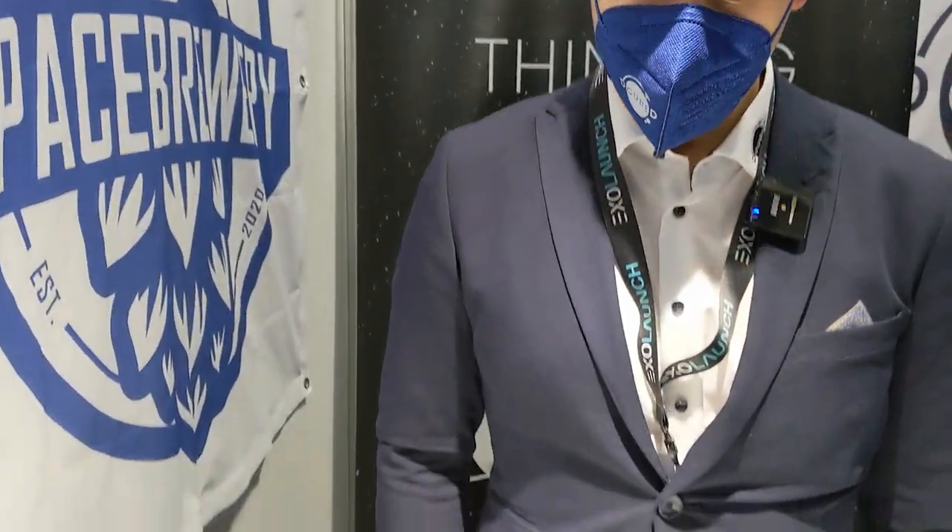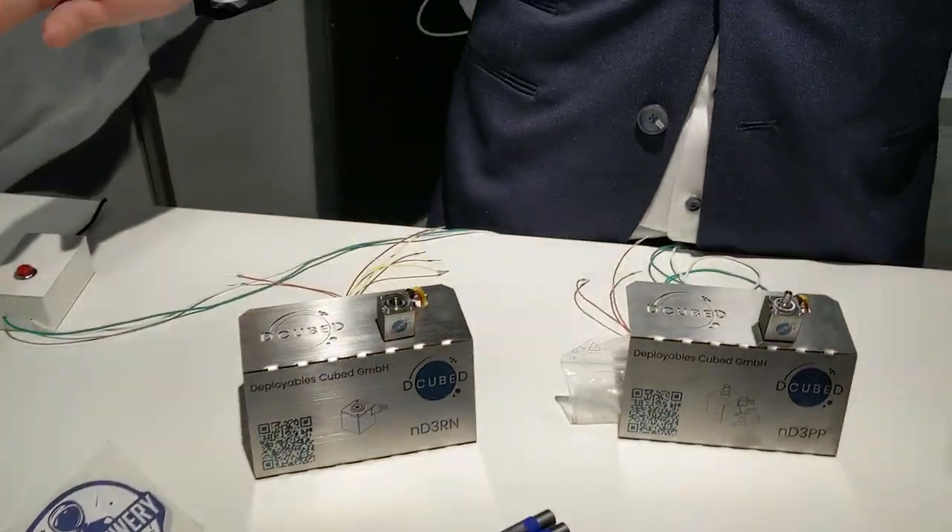Hey, I'm here with Thomas. Hi, Thomas. Hello, hello. We're D-Cubed. We do actuators and deployable structures, mostly for CubeSats — hence the Cubed in the name — but also for plenty of other missions and applications like lunar rovers or deep space exploration.